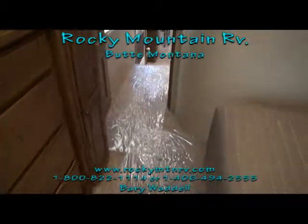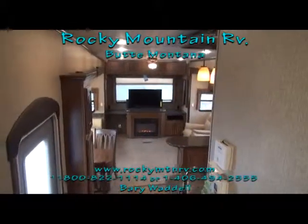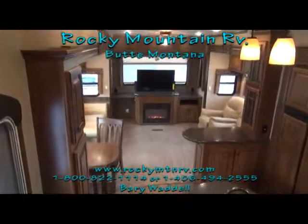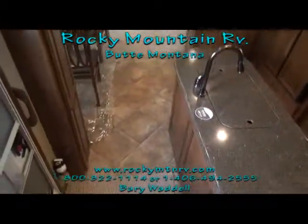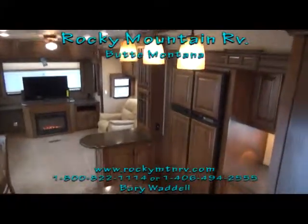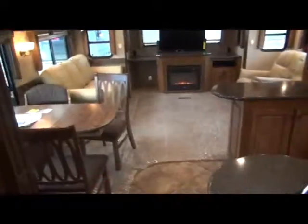That is a look inside the 3610 here at Rocky Mountain RV. My name is Barry Waddell — I appreciate you taking the time to check this out with me. If you have any questions, give us a call at 1-800-822-1114, or check us out on the web at www.RockyMTNRV.com. Have a wonderful day, and make sure to check out all the videos on the other Bighorns, Landmarks, Cyclones, and everything else we sell. Thank you very much. The next thing we'll be videoing is the 3260 Elite Bighorn. Bye bye now.